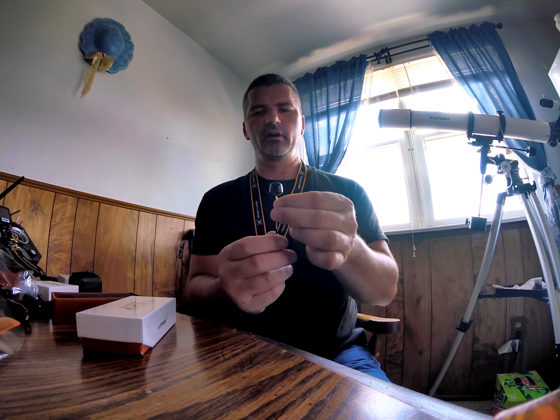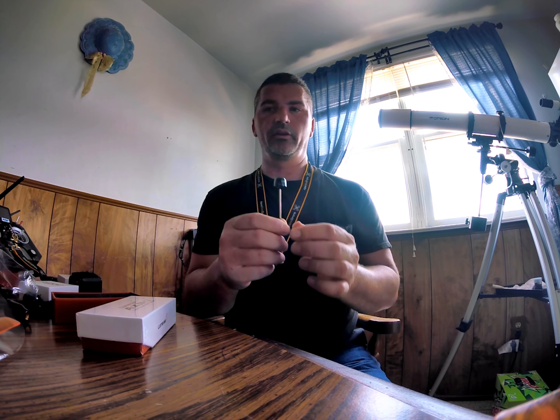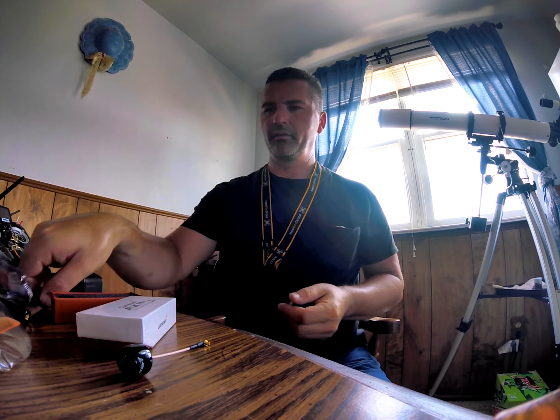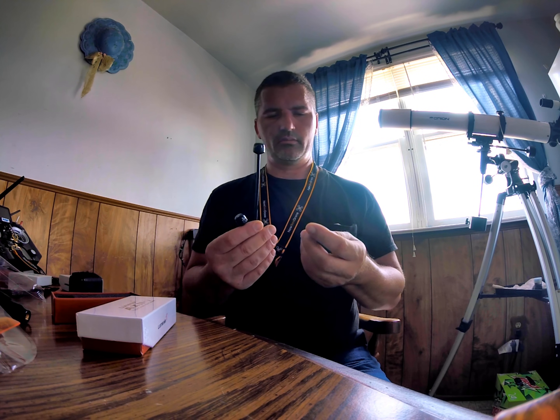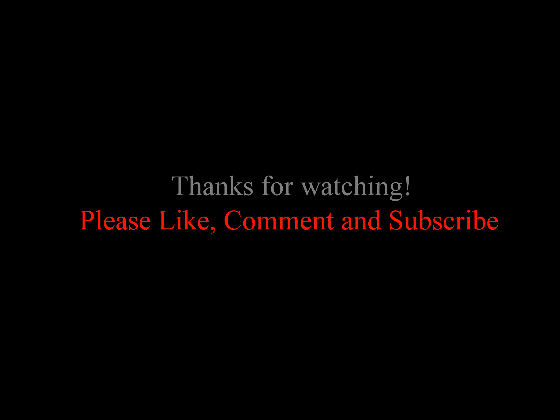I was going to go Crossfire on my radio and this on my goggles. Absolutely amazing. Really stoked about the new stuff. I will be switching literally everything over to the new Lumineer antennas. Just came out, wanted to show you a comparison, and you be the judge. Thank you very much.